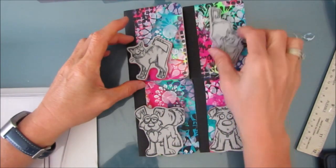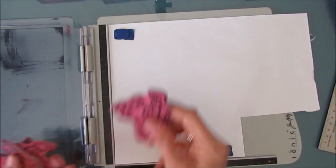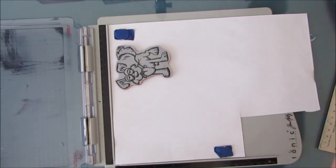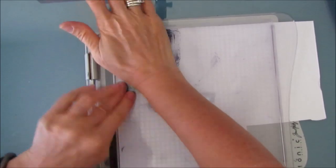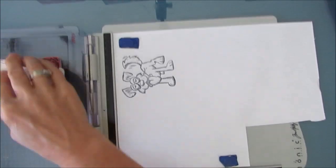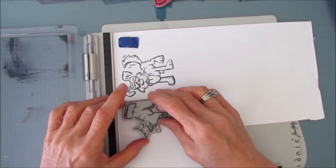Now I'm working on the focal images and I'm going to use Tim Holtz's Crazy Dogs and Crazy Cats. I'm figuring out the size — some of them are bigger and smaller and there's not a lot of room on these composition books. Then I'm grabbing the stamping platform — I'll put a link to this if I can find it or an alternate. This helps because you can stamp more than once and get a nice dark stamp. Open it up and it doesn't move — you get it exact. And for someone that's stamping challenged like me, that's important.